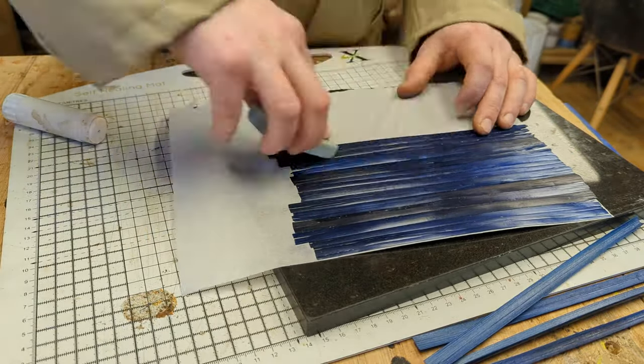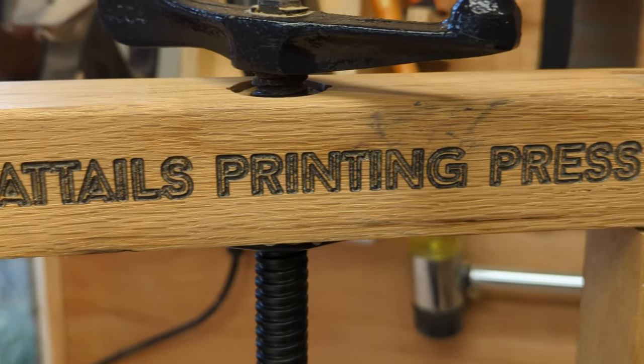Another change from last time is this fancy printing press that I borrowed from Coattails Design.